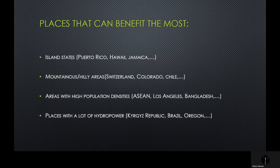Mountainous and hilly areas like Switzerland, Colorado, and Chile can also benefit greatly. Areas with high population densities, including those that we previously discussed, such as LA and Bangladesh, are strong candidates as well. And places that have a lot of hydropower, these being the Kyrgyz Republic or Kyrgyzstan, Brazil, and Oregon.